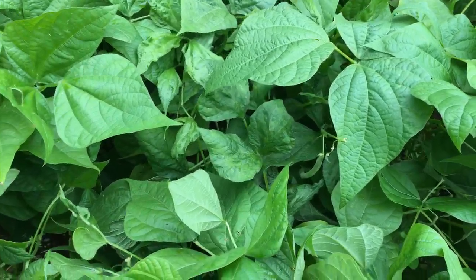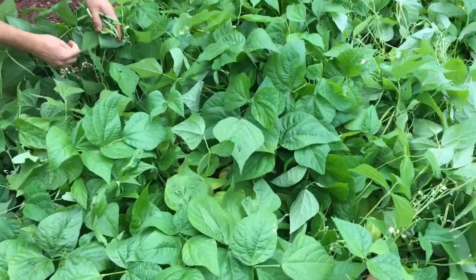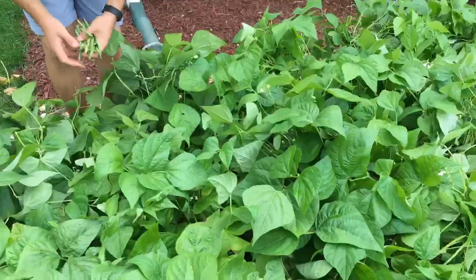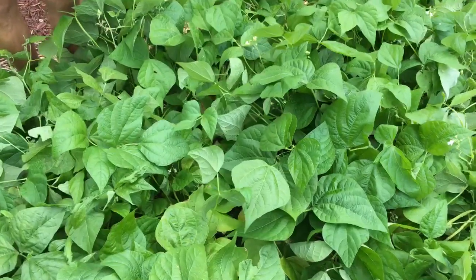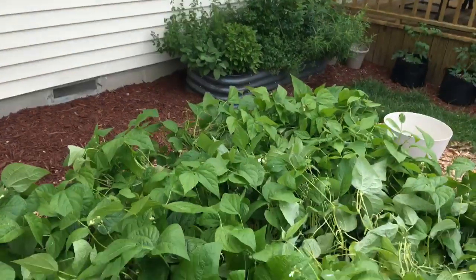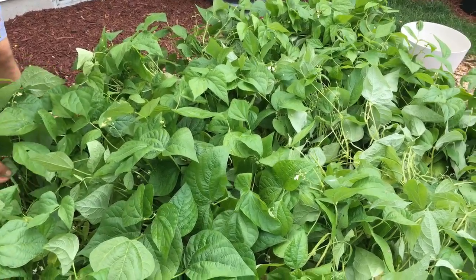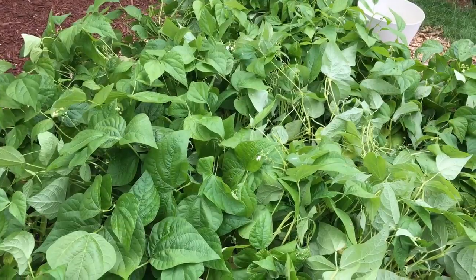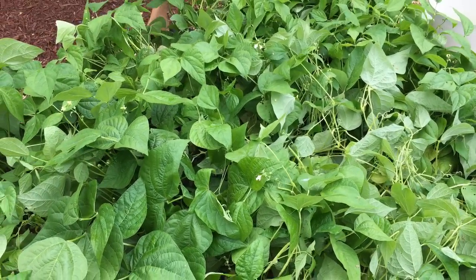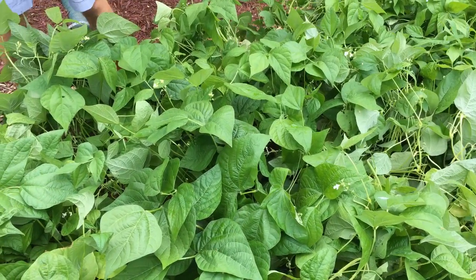Kathy asks: when's a good time to plant for fall? That varies by your location and what you're trying to grow — you have to look at the maturity date and your zone. It really depends on what they want to grow.